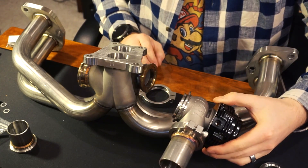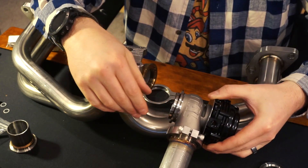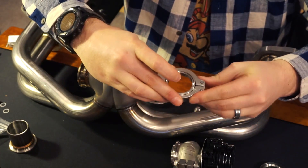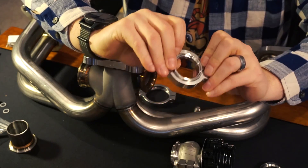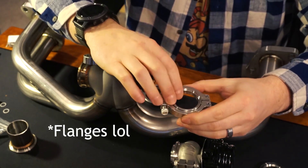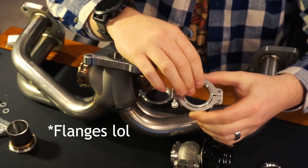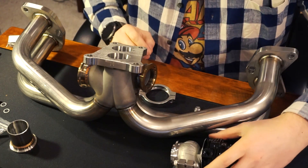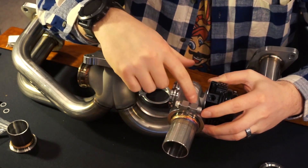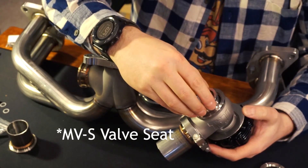I've grabbed one of the wastegates, and I've got the longer dump tube on the wastegate already. The smaller one of the two clamps is the V-band clamp. I've removed the shim from both of the clamps — I'm not using those, and there are no shims with this dump tube to the wastegate. So the shim that came in the wastegate stays in there.